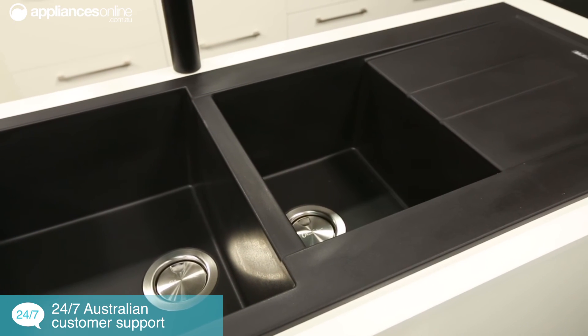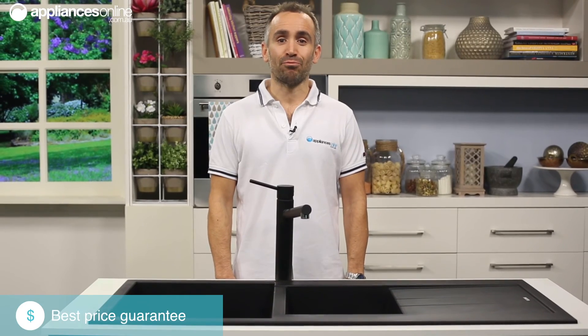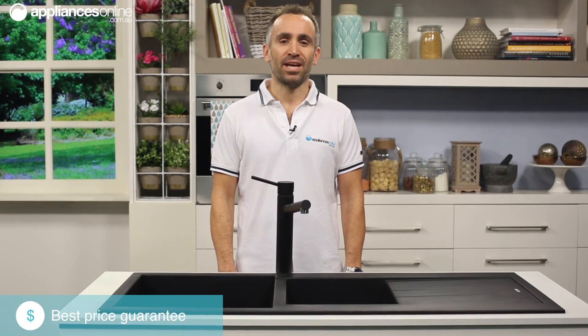Made in Italy and carrying a lifetime warranty, be sure you're purchasing premium quality with this Oliveri Pietra top mount sink.